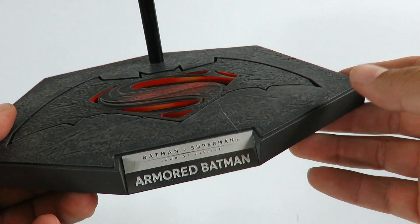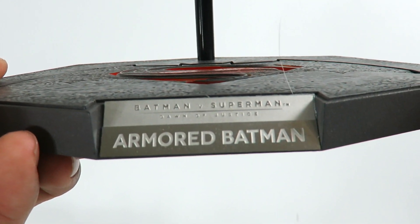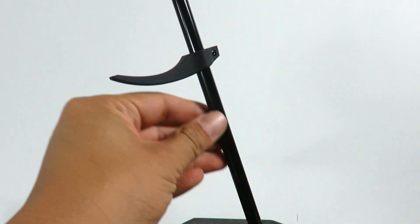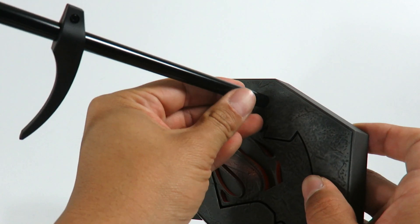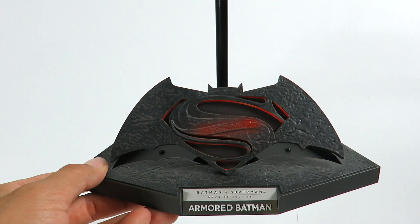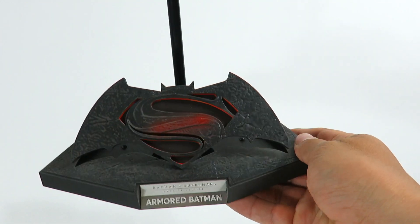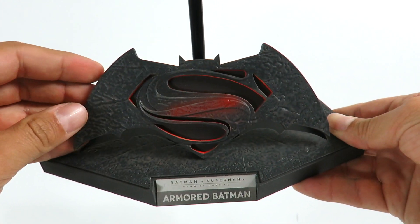The first thing we'll look at is the base, which is a little different compared to other Hot Toys bases. You have the plate which reads 'Batman vs Superman Dawn of Justice Armored,' with the Batman vs Superman logo on a concrete-style base. You have the rod with a little stand to place the figure on — you just screw that in. The cool thing is you can also display it with this popped up. It's a unique display option — I personally don't display it that way, but it's a cool option.